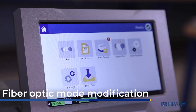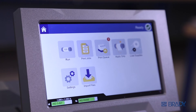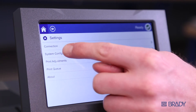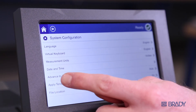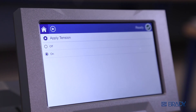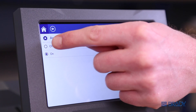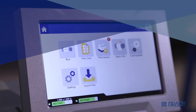For fiber optic users, to adjust the tension of the jaws in order to avoid damaging the fiber optic cables, first go to the home screen and press settings. Press system configuration, then press apply tension. For regular users, this will be defaulted on. For fiber optic users, turn apply tension off. Press home and you're ready to start wrapping.